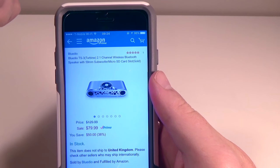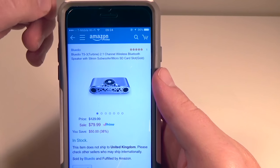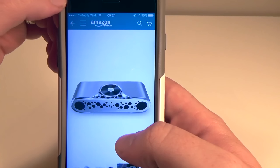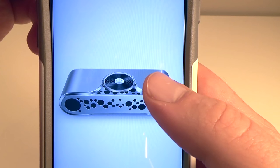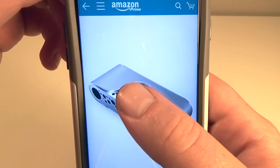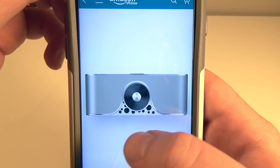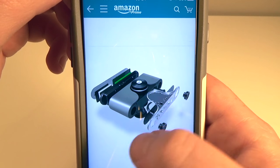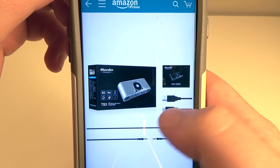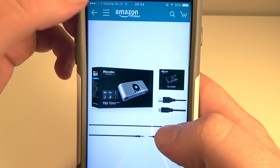It is a 2.1 channel wireless Bluetooth speaker with a 59mm subwoofer built in, with micro SD card functionality as well. It's going to run $80 and is available through Prime. Checking out a couple of the photos, it's a pretty interesting looking speaker with a kind of Swiss cheese motif going on. There's a control scheme on the top very similar to the headphones we checked out from them a few months ago. In the box you get a micro USB charging cable and an aux cable.